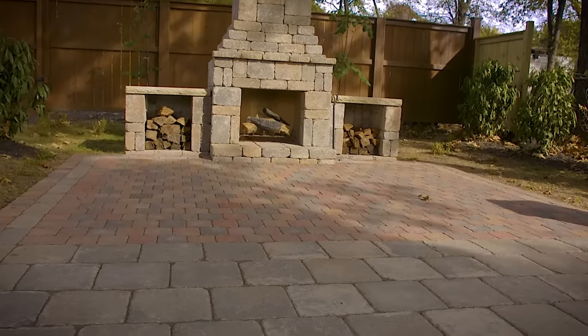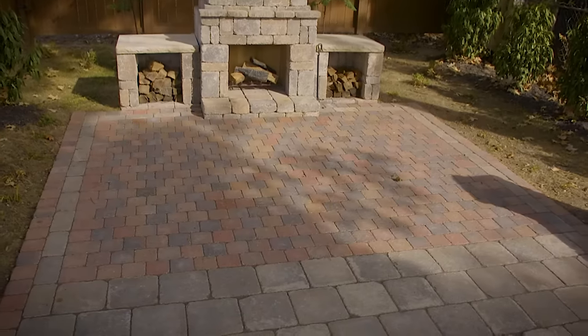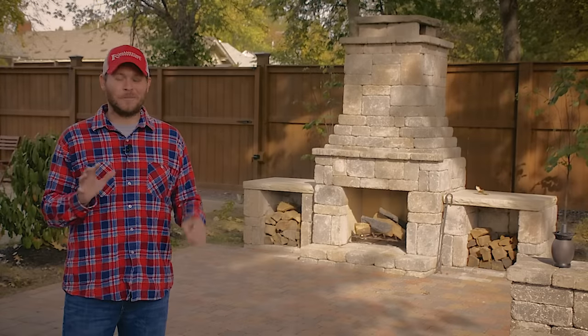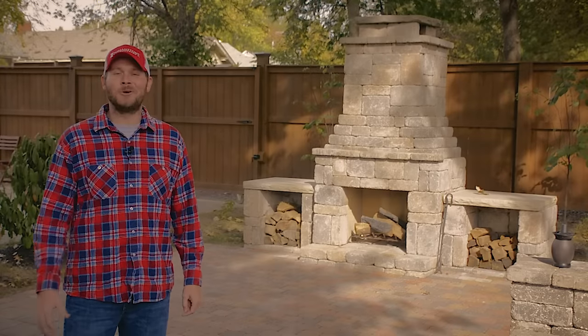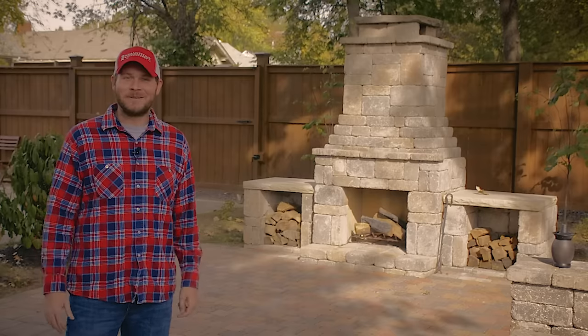If you take the time to do everything right and you listen to everything I said, this is what you'll end up with. That's it. After all your hard work and the polysand is dry, it's time to enjoy your brand new Roman Stone paver patio. I think we might be able to use a table here or something. We'll see you next time. Bye.